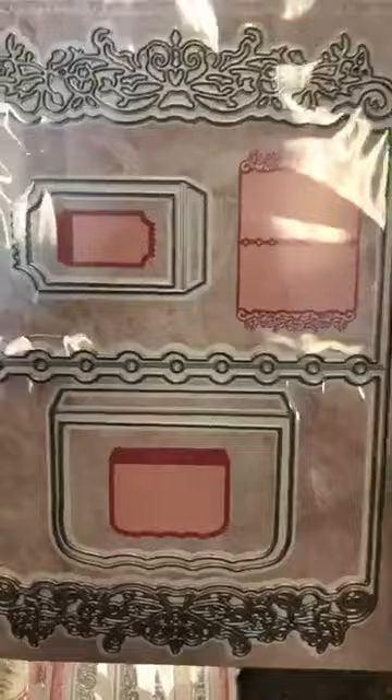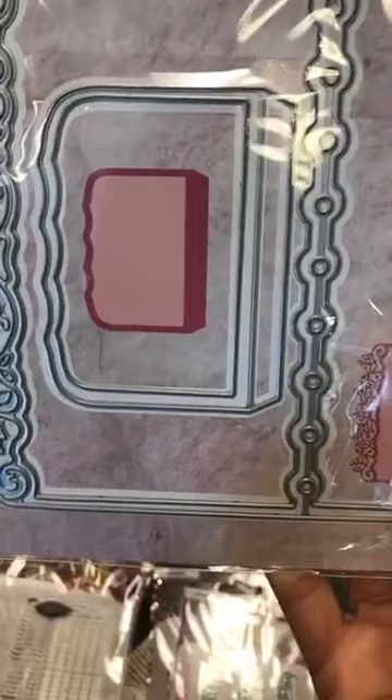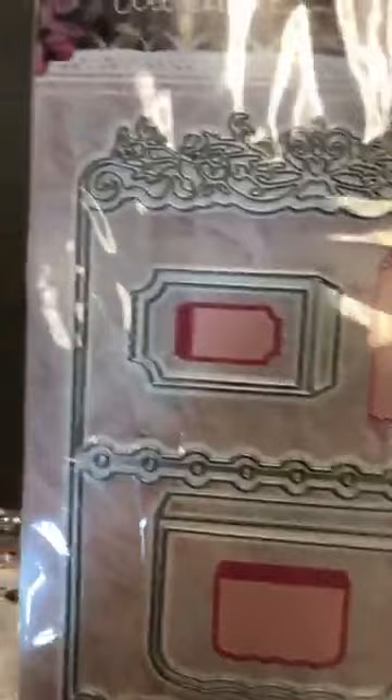Studio Light's designer loves making mini albums. So this is a mini album cover with different sized pieces to put inside — little flaps, places for elastic or thread, and you can put it on a scrapbook page as a file folder, or make all sorts of decorations and cut it multiple times for a mini album. That's Die 4.